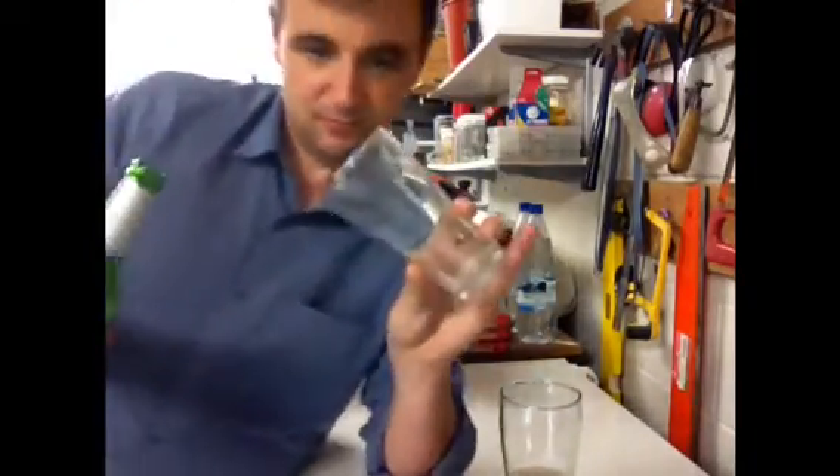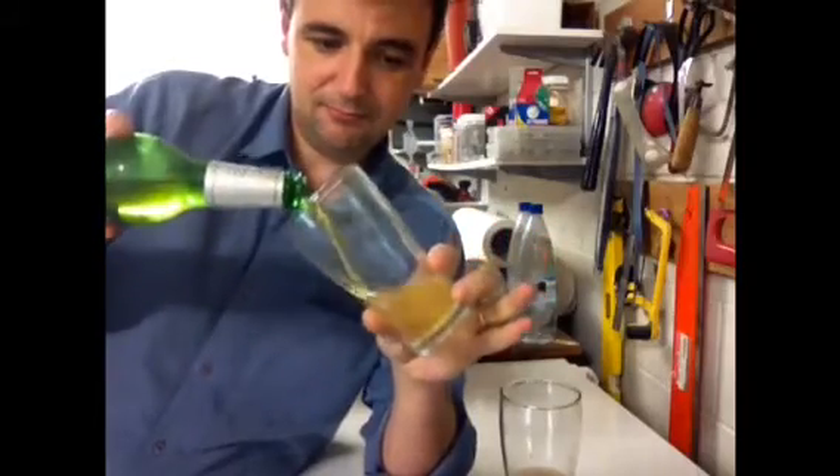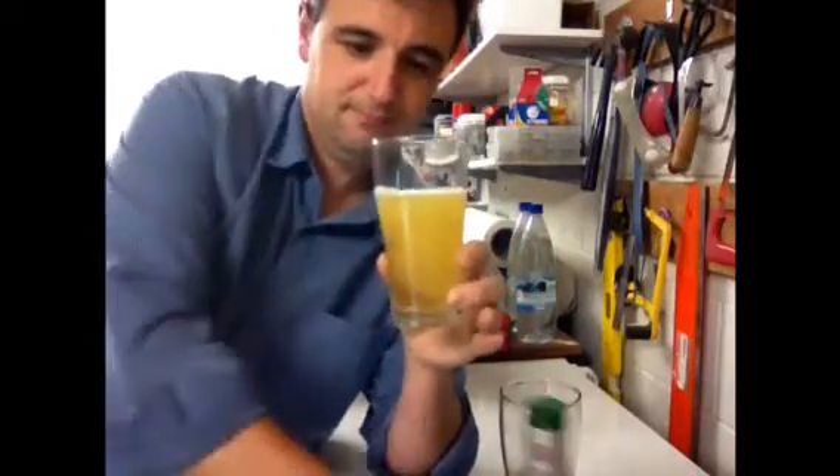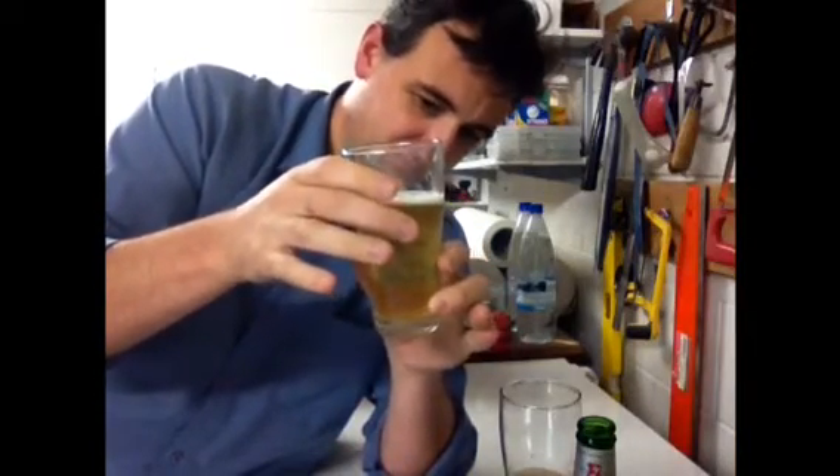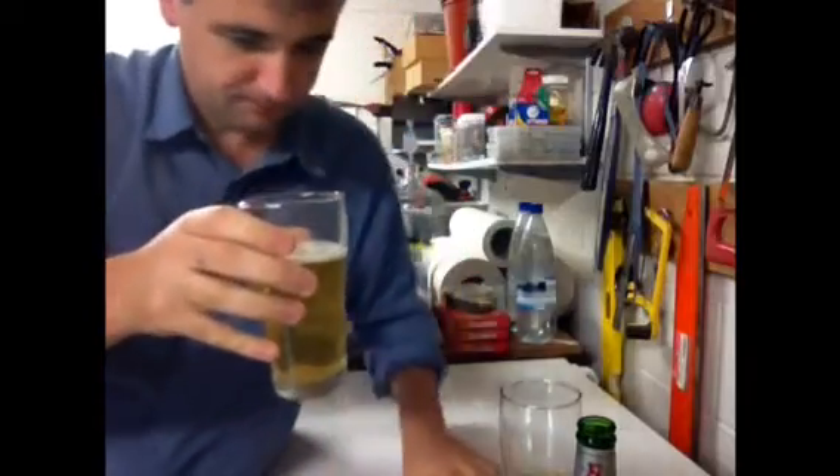Now pouring that into the etched glass. Pretty lifeless — but let's line them up side by side. Non-etched, etched. Can you see those bubbles continuously coming up? Let's pull back a little bit, and you can actually see that the etched glass has more bubbles in it.